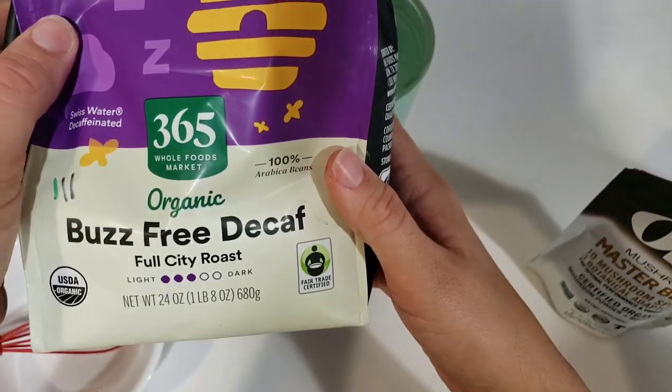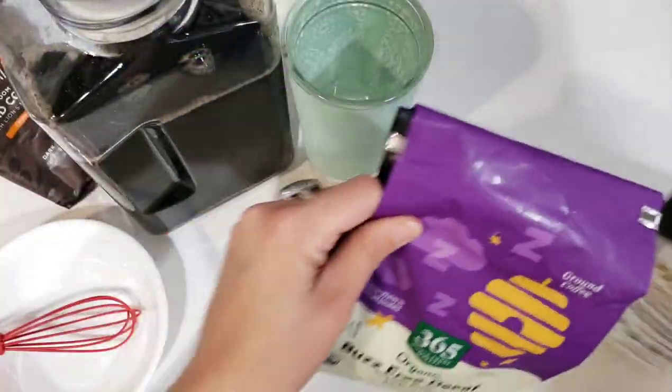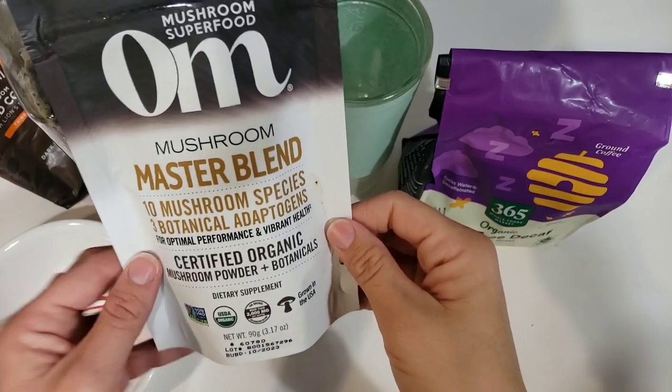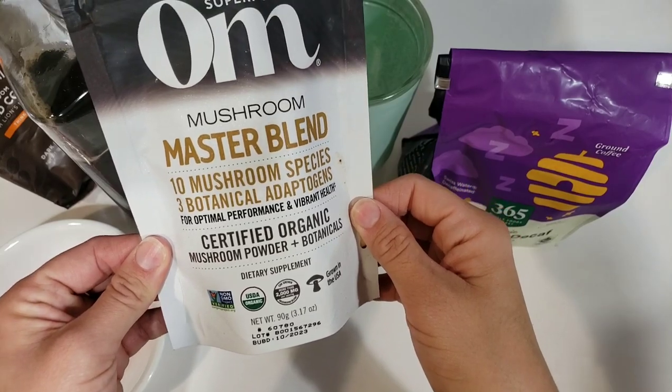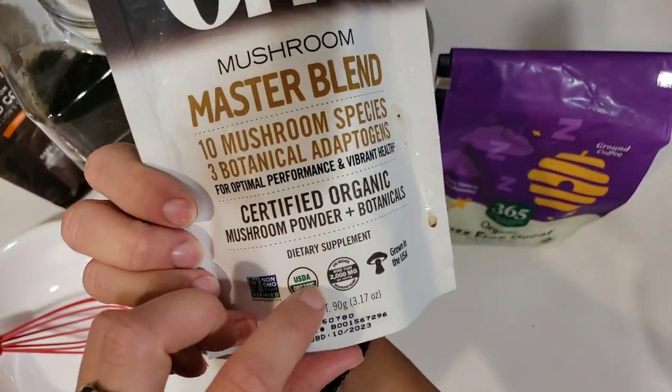I use this Whole Foods Buzz Free decaf coffee, but you could of course make this with any coffee that you'd like. And then I got Mushroom Master Blend, which actually has 10 different mushrooms and 3 botanical adaptogens.